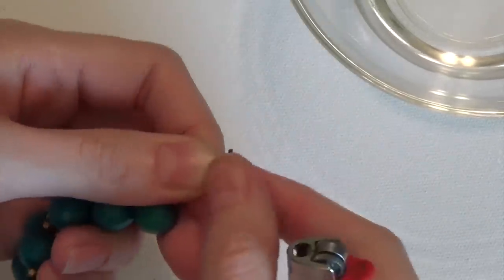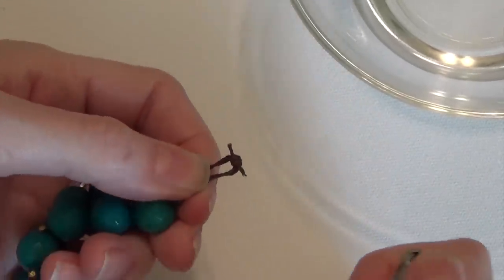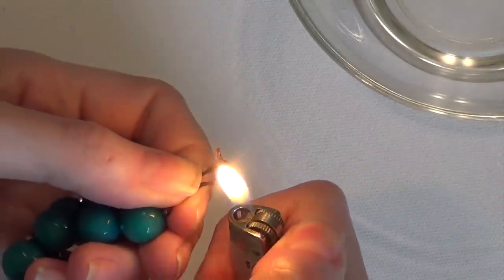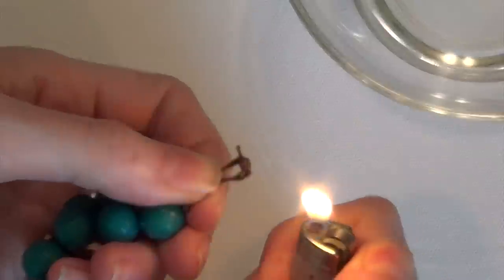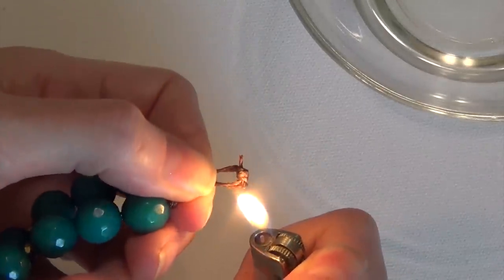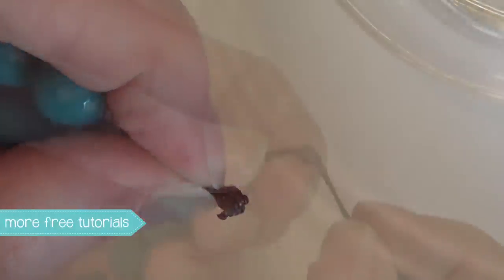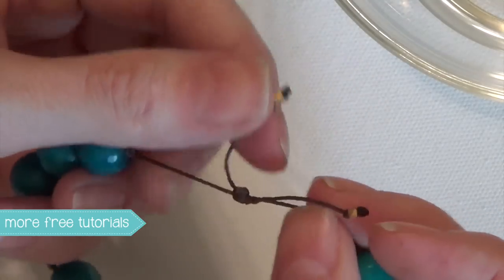So then I'm going to go ahead and do the same thing on my sliding knot here, and this is a little trickier. You just want to be careful that you don't burn your fingers, and also try to avoid as much as you can the part of the cord that's going through the knot. You'll see how that just shrinks up nicely and it makes a neat finish on your knotted cord jewelry.